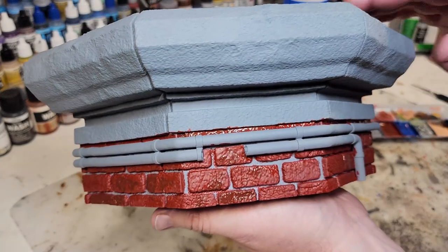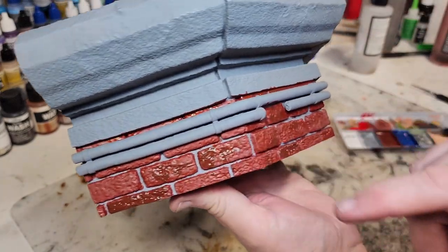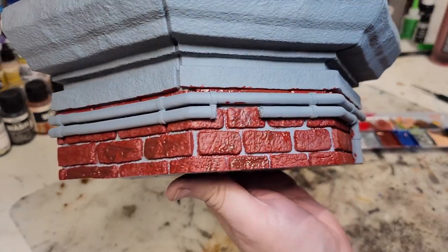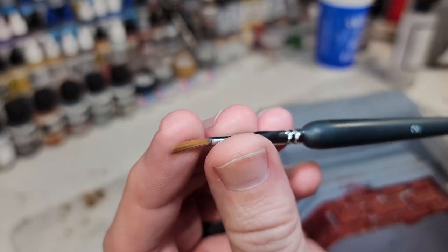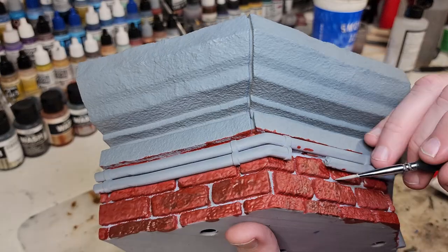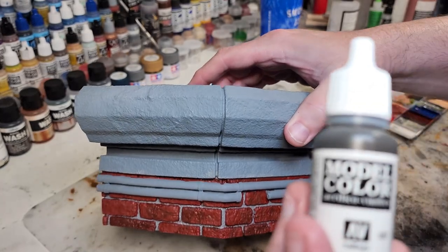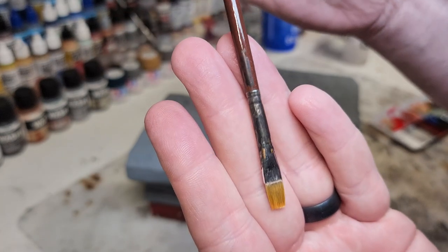After painting the red, I took a little brown mixed with leftover paint and dabbed some of the bricks to give them a bit of color variation. Now I'm going in with dark gray on the mortar using a number 2 liner — it's thinner so it fits better inside the grooves for the mortar. For the pipes, I'm using a smoke color with a number 9 flat brush.